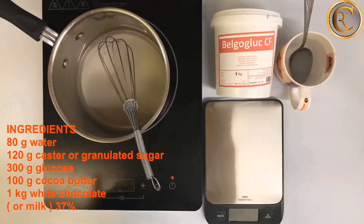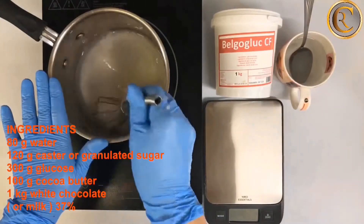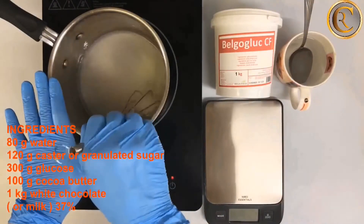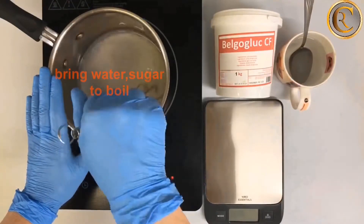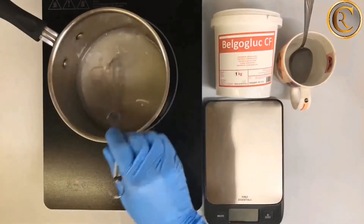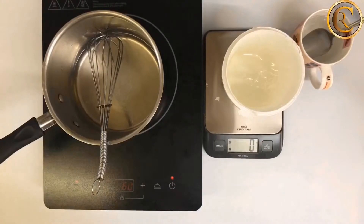Set all the ingredients needed on the side. In a saucepan, place the water and the sugar and bring to a boil over medium heat. Continue to stir till the whole amount of sugar is dissolved.